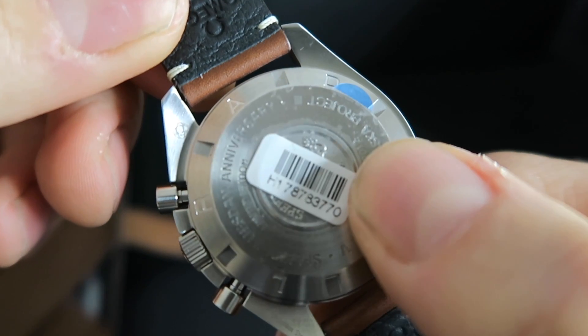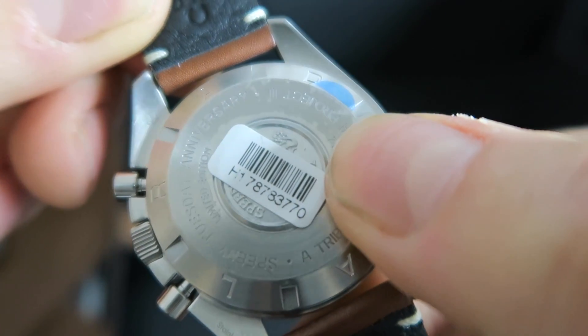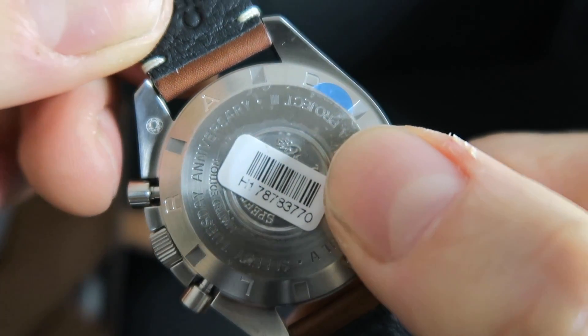We're just going to cover up the serial number on the watch. On the back you've got your anniversary engraving and your tribute to the Alaska. As I said, the finish on everything is pretty much brushed, which is nice.